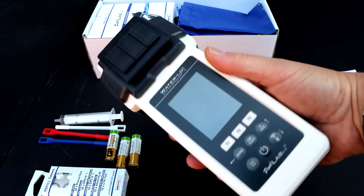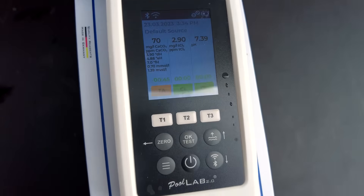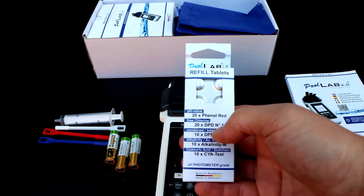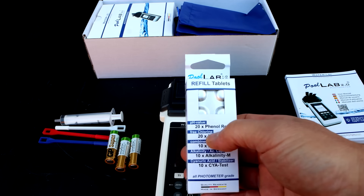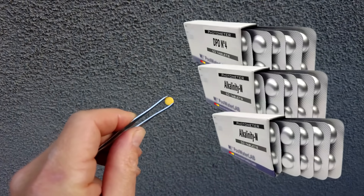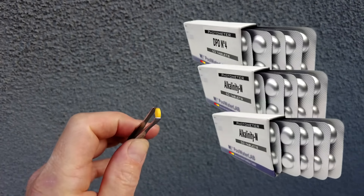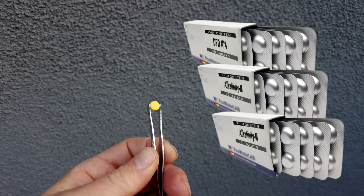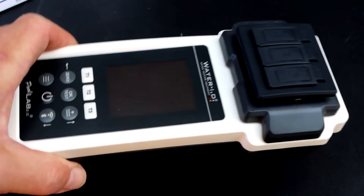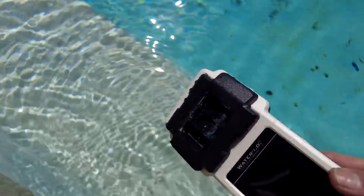At the time of this recording, this photometer can do 24 different test factors. Probably the best and most unique feature is that you can do three test factors at the same time. The included tablets test for pH, free chlorine, combined chlorine, alkalinity, and cyanuric acid. Most test factors use a tablet with pre-measured reagent, making it one of the most accurate ways to test your pool water. The testing unit is completely waterproof.